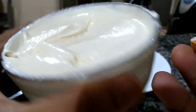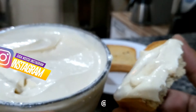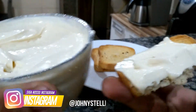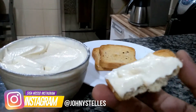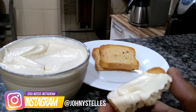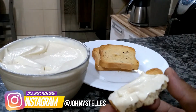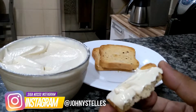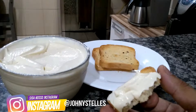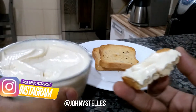Como vocês viram, rende muito mais do que um potinho de cream cheese que você for comprar no supermercado. Só lembrando para vocês: se não quiserem cream cheese e quiserem um requeijão, é só ao invés de adicionarem o creme de leite, adicionarem leite em uma dose um pouquinho maior, acertando o ponto conforme forem batendo no liquidificador. É a mesma receita — a diferença é apenas essa.